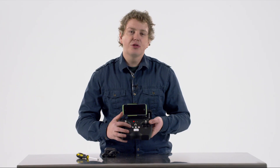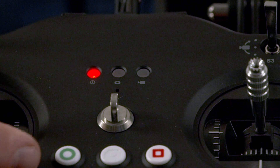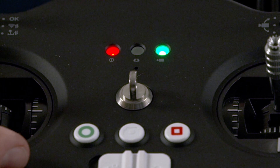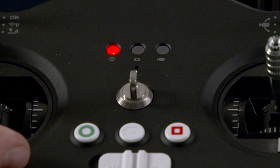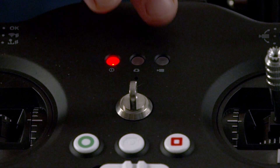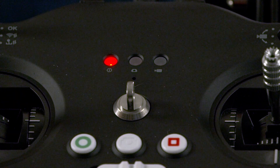In the middle you'll notice three buttons that control your photo and video recording. The far left button — the green circle — when pressed, will start your drone's camera recording onto the SD card. The far right button — the red square — will stop recording. The middle button is the photo button; pressing it will take a photo.